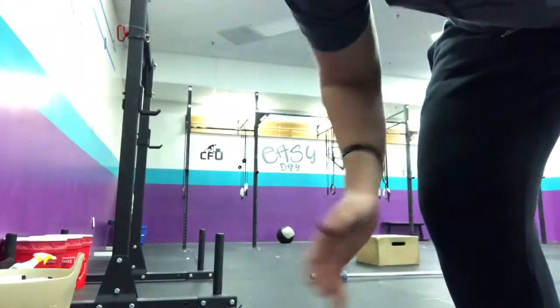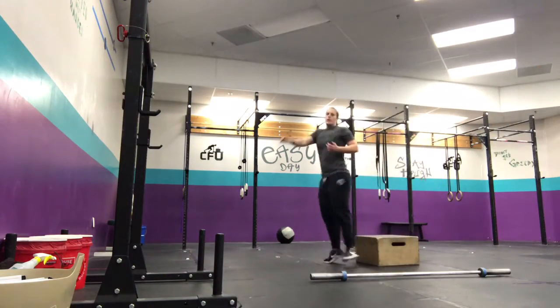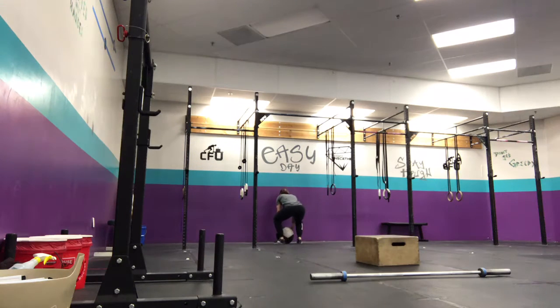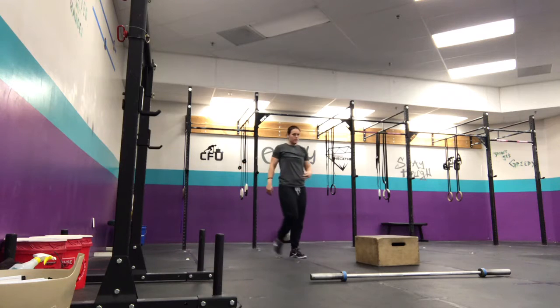Starting with minute 1, you're going to do 7 wall balls. Make sure you're getting low in your squat, all the way down, and hit the target. Then 7 chest-to-bar pull-ups — get your chest up, make sure you touch. It's 7 reps and then move on to your pull-ups.